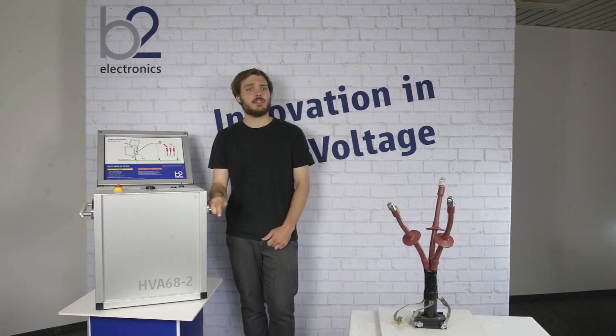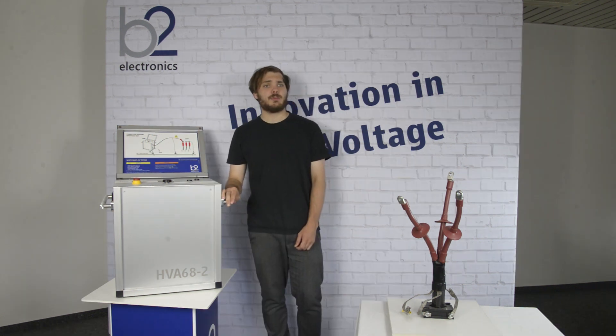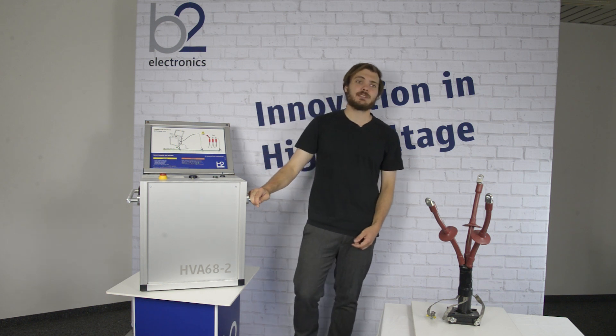Establish secure earthing and rear connections. Follow the safe equipment setup to do that in a safe and proper manner. Never assume that the equipment is safe to handle without using the necessary safety equipment and earthing procedures. Now let's start with the measurement setup.